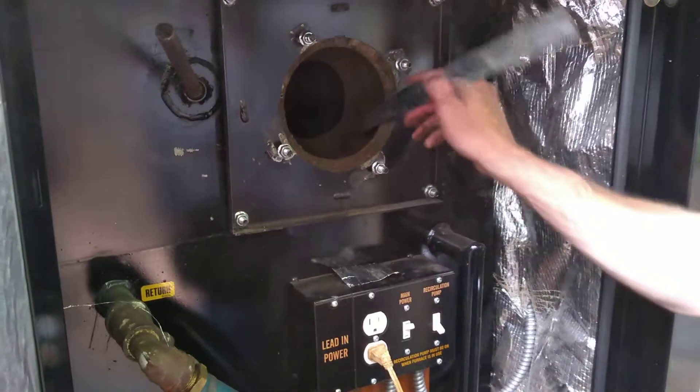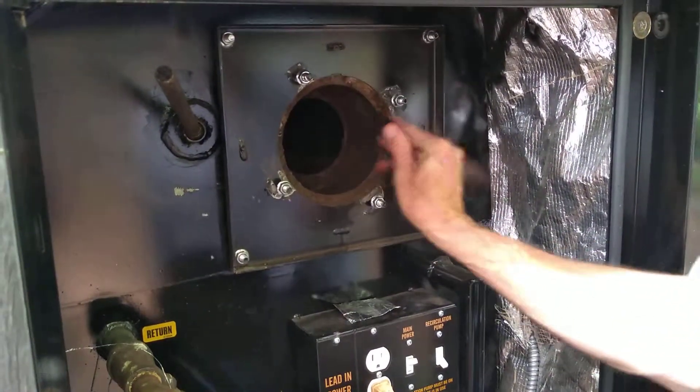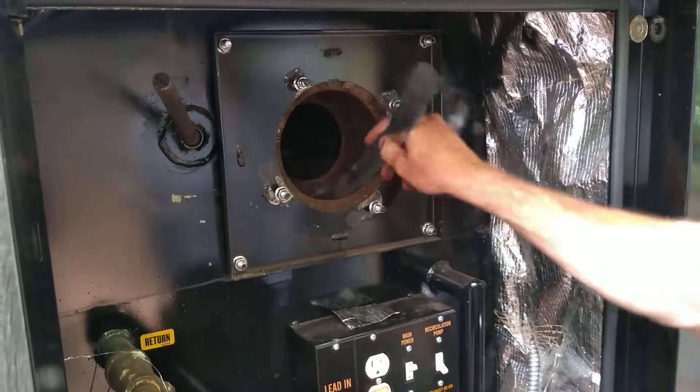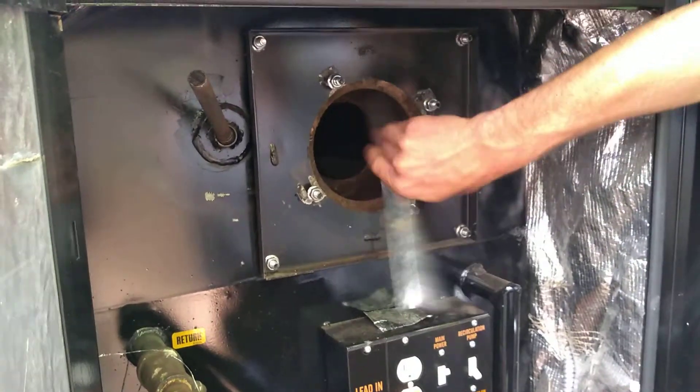That's it. Now inside here there's a little bit of buildup — it wouldn't hurt to scrape off. You just don't want it to build up to the point that it scrapes on the fan.